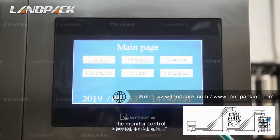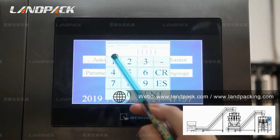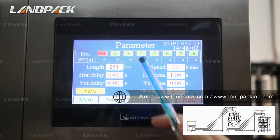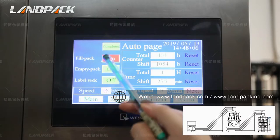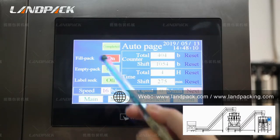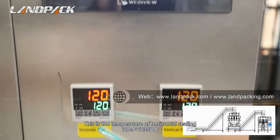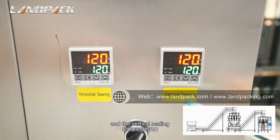The monitor controls how the main packing machine works. You can change the bag length here. This is the temperature control for the horizontal sealing and the vertical sealing.